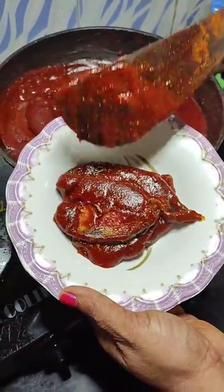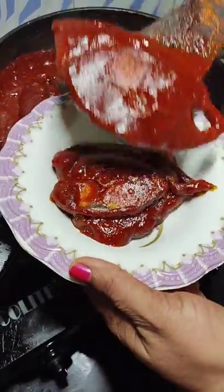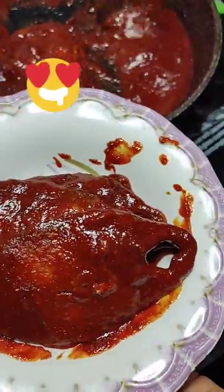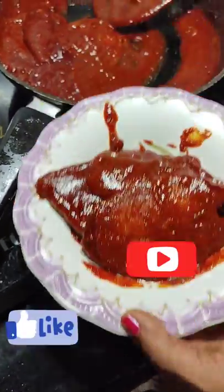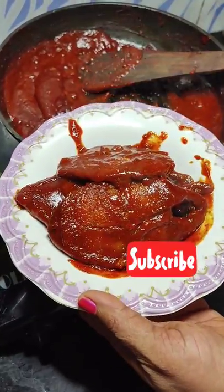Turn off the flame, let it cool completely, bottle it, let it rest for 8 to 10 days, and then enjoy. Do try this recipe at home and share it with your family and friends. If you like my recipe, please like it and share it. Try this kingfish mole and don't forget to give your feedback in the comment section — I would love to hear from you.